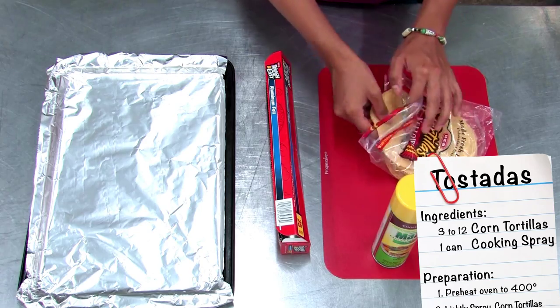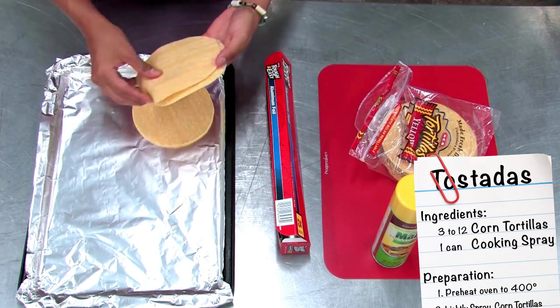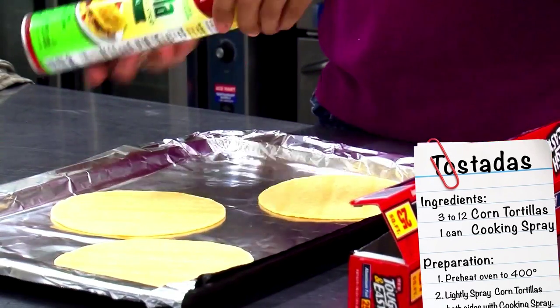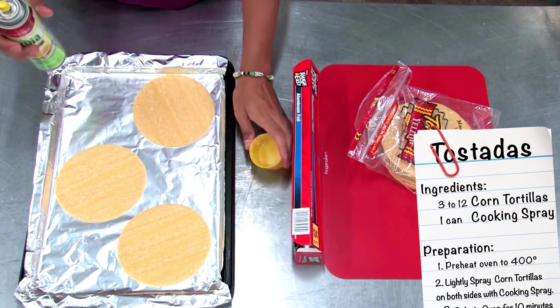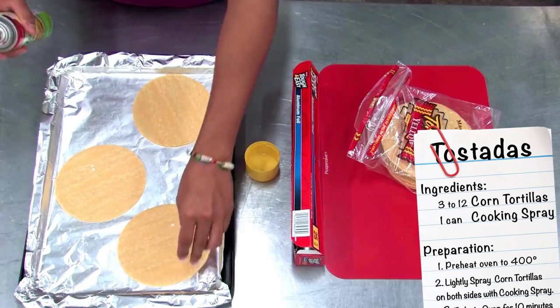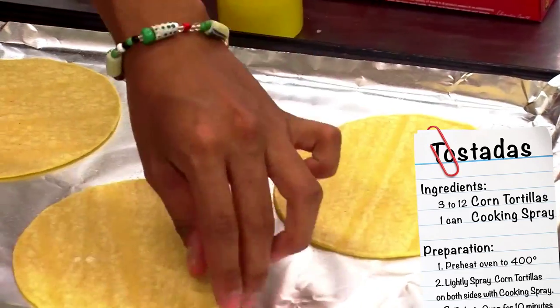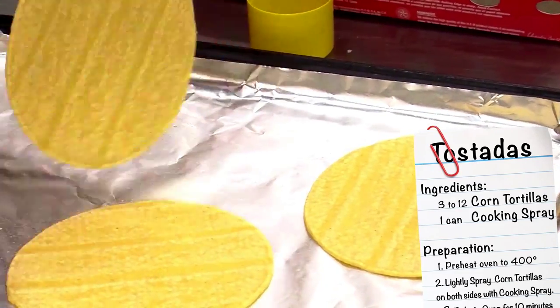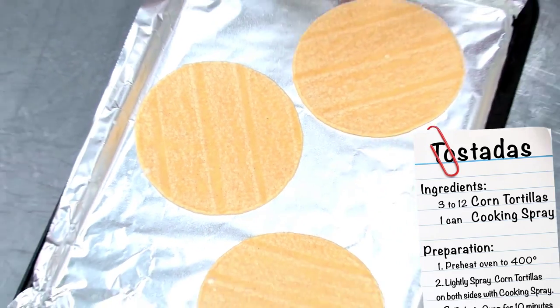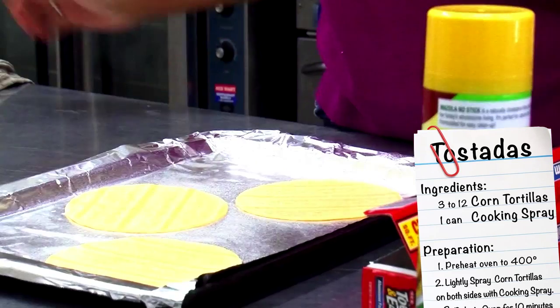Take your cooking spray and lightly spray your tortillas, then turn them over and spray the back. Now they're ready to be put into the oven.